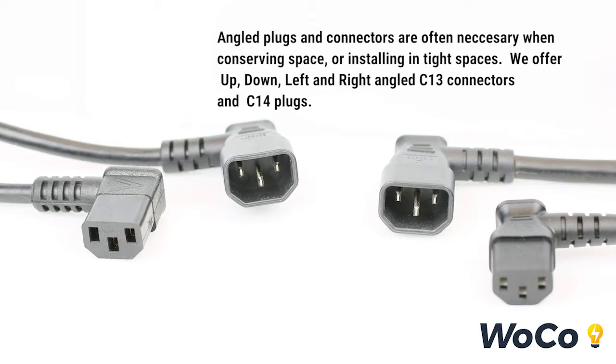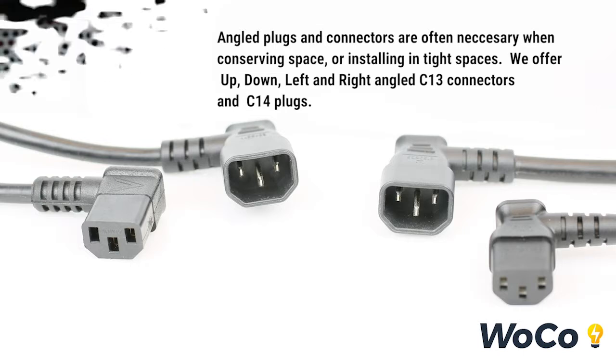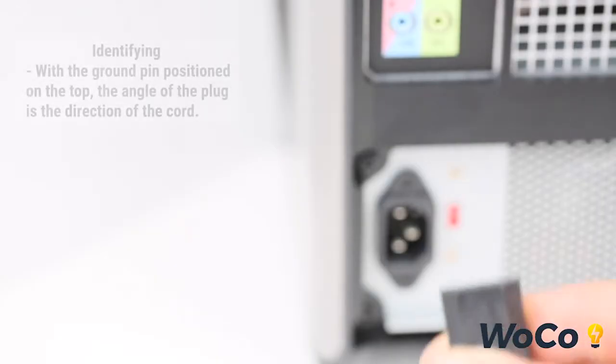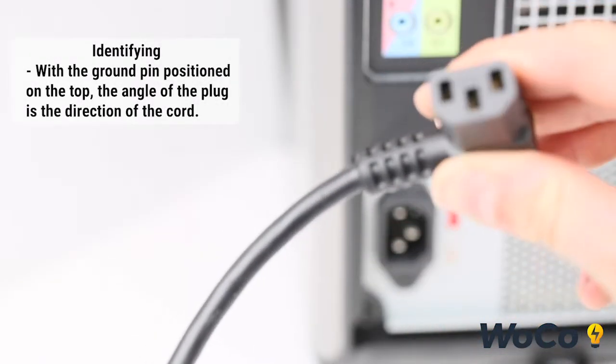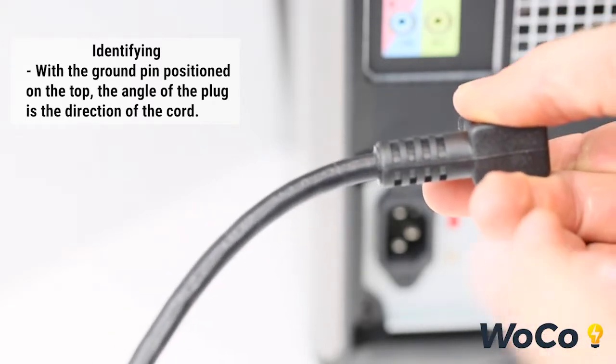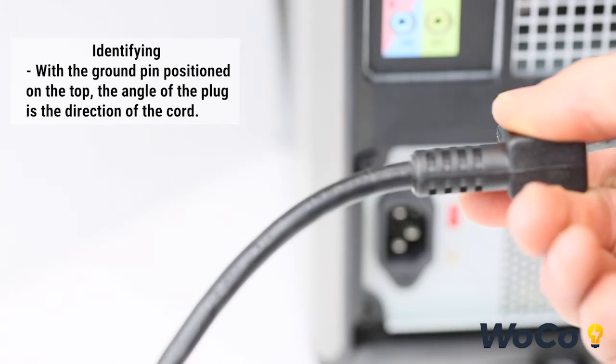Angled plugs and connectors are often necessary when conserving space or routing in tight spaces. We offer up, down, left, and right angled C13 and C14. To identify which plug direction you need, orientate the single ground pin to the top — your required plug is classified by the direction of the cord.